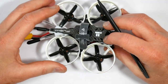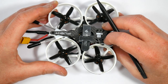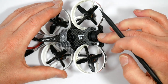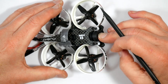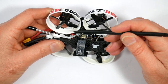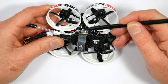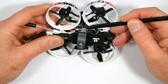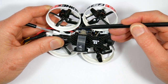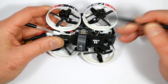iFlight make a big thing about no jello on the footage, and the flight footage shown earlier pretty much confirms that. And the great thing is, there are no props or ducts in the shot — the camera is mounted a long way forward. Fitted neatly between the top and bottom frame is the SucceX F4 flight stack, featuring an STM32F411 MCU, an MPU6000 gyro on the flight controller board, a couple of UARTs, the Betaflight OSD, and it uses the Matec F411 target for Betaflight.